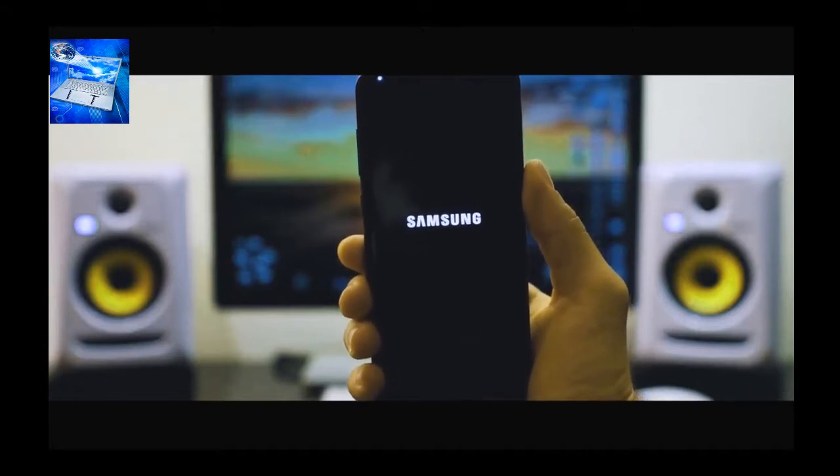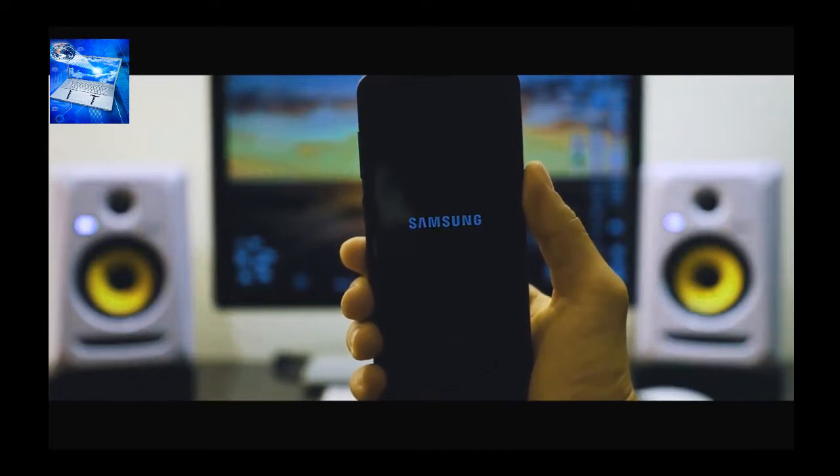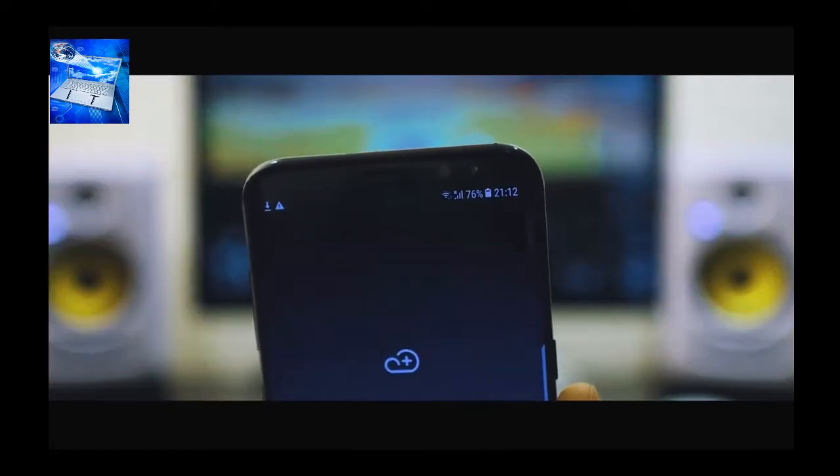'SIM Network Unlocked Successfully' — that means the code was accepted and you now have a fully factory unlocked phone. Your phone is going to restart, and once it's on you should get a full signal from your new carrier. That's how you unlock a phone! If you have any questions, leave them in the comments below. Make sure you subscribe, like this video, and thank you for watching.